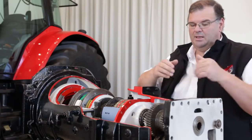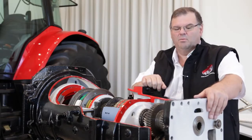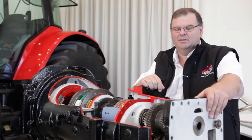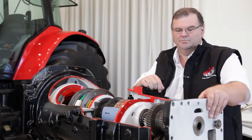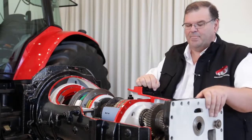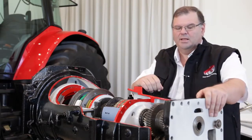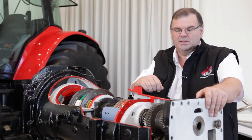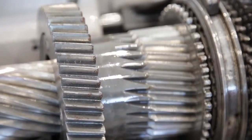Then we've got our main range changes — one, two, three, and four — which is essentially a straightforward mechanical gearbox. We've got four sets of gears, gear to gear, meaning we get the most efficient transmission of power with minimal losses. You can actually see that the gears are helical in design, giving very good gear-to-gear contact, and they're very wide compared to designs from the past, making them very strong and reliable.